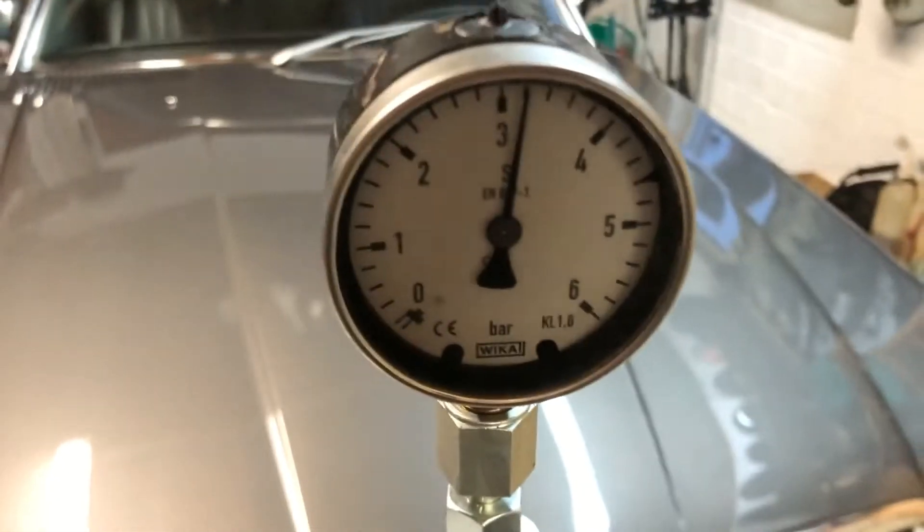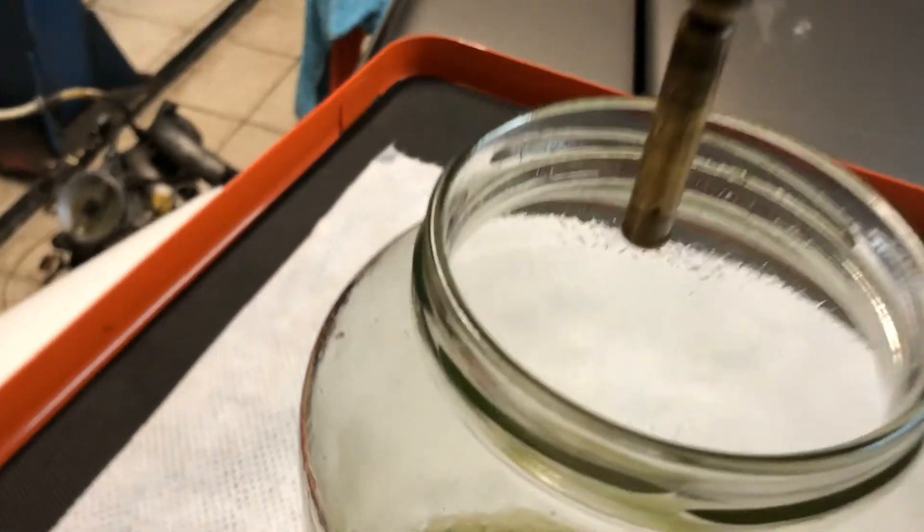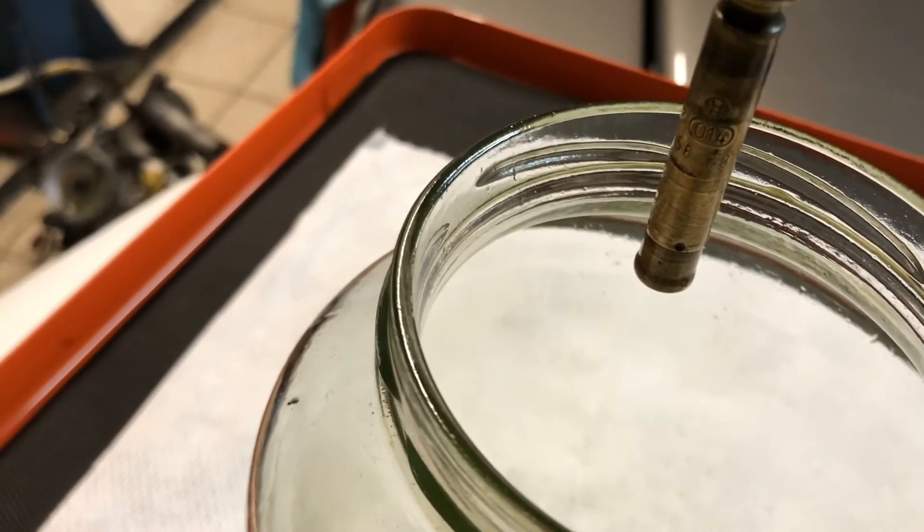Not good. The opening pressure is much lower, and it drops after it has been released.